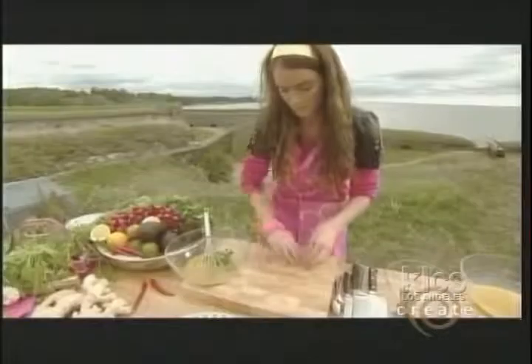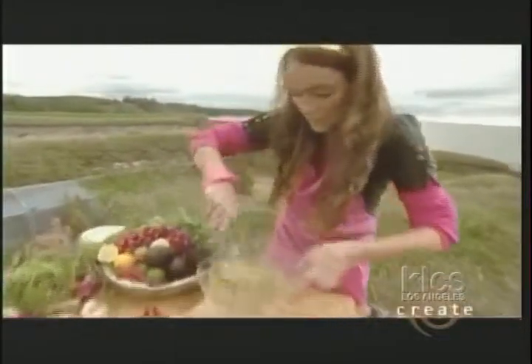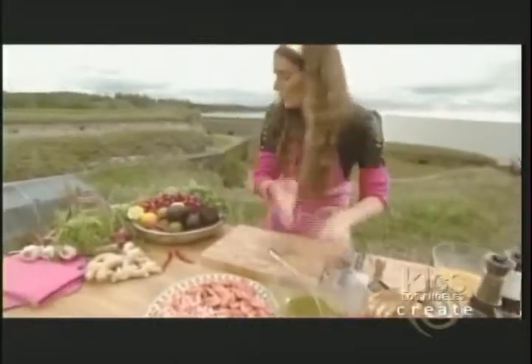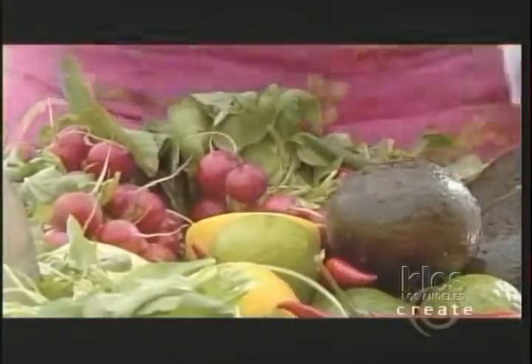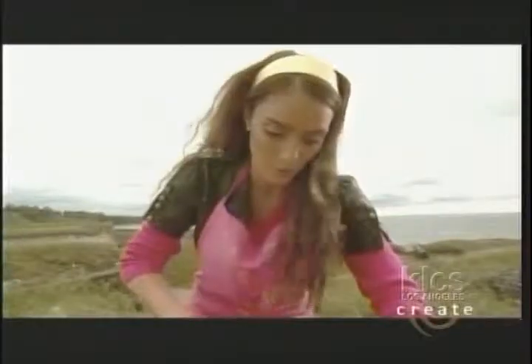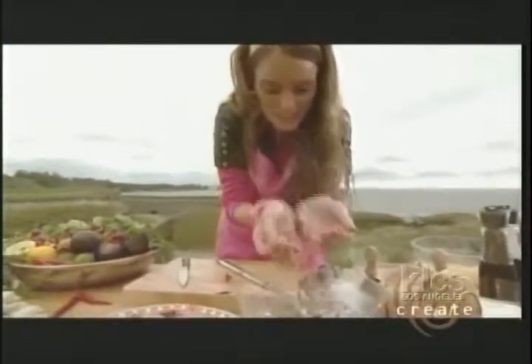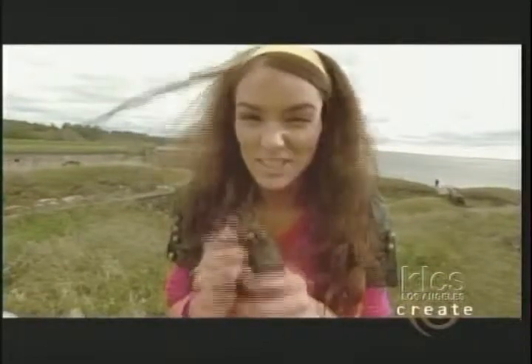I'm gonna add some coriander — about half a bunch. Let's mix it a little bit. Now I'm gonna add some radishes, about eight of them. First I cut them in half and then into nice cute wedges — they'll be a perfect color for my sandwiches. Now look at these — some avocado! I really love the creamy texture and it's so rich. I'm gonna cut it in half.